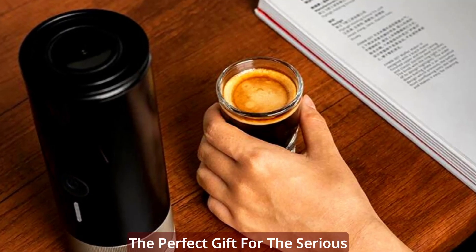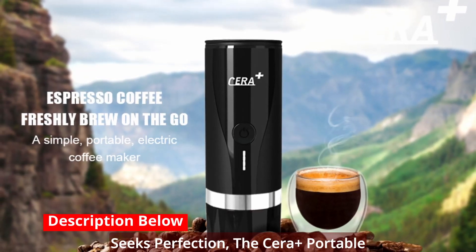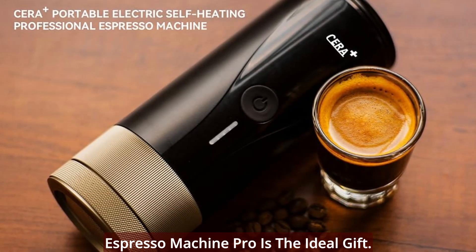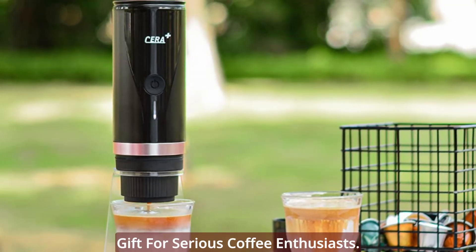The perfect gift for the serious coffee aficionado — unmatched quality. For the coffee lover who seeks perfection, the Syrah Plus Portable Espresso Machine Pro is the ideal gift. Its professional-grade capabilities and sleek design make it the ultimate gift for serious coffee enthusiasts.